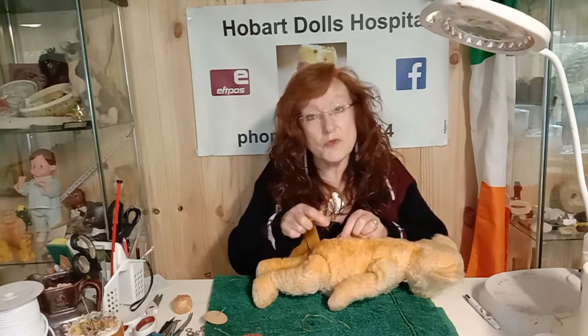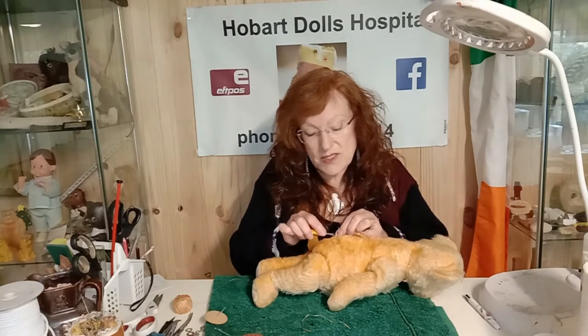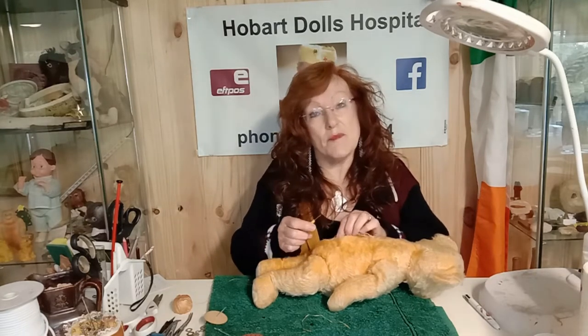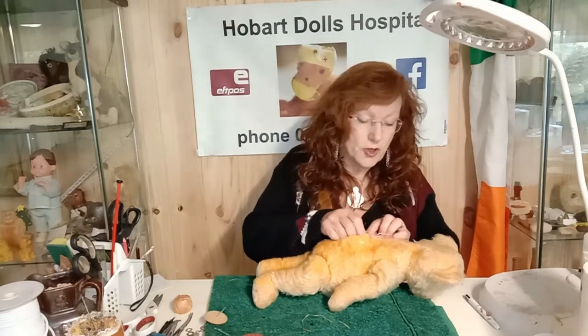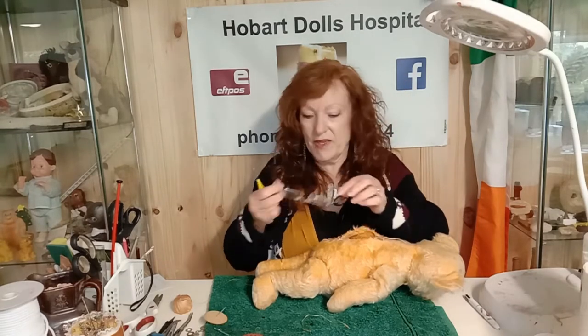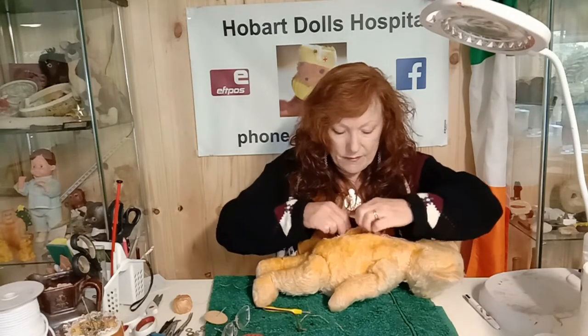For teddies made out of leather, sometimes you'll see little tiny holes, or they might be getting bald patches, or you might actually see the dirt or the droppings from the insects that are infesting the teddy. So it can be quite easy to spot. I've almost opened teddy enough, so I'm now going to have a look at this growler.